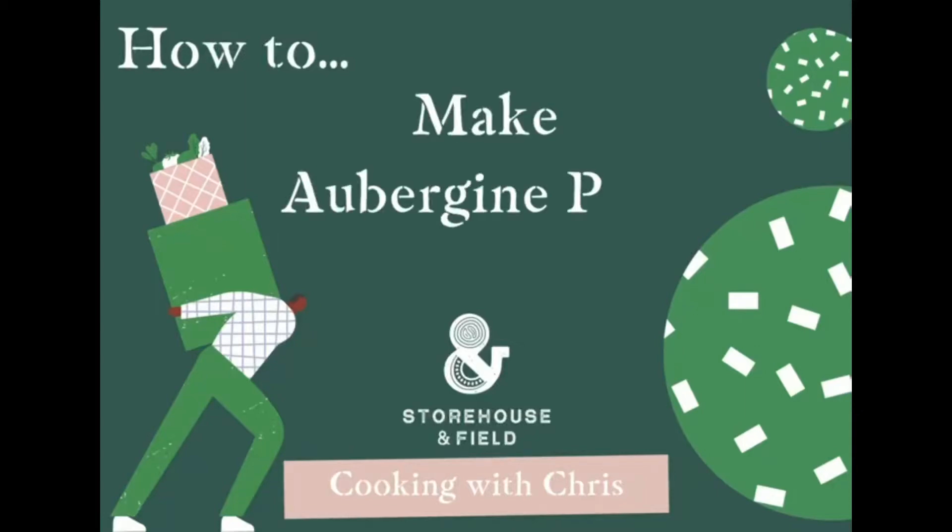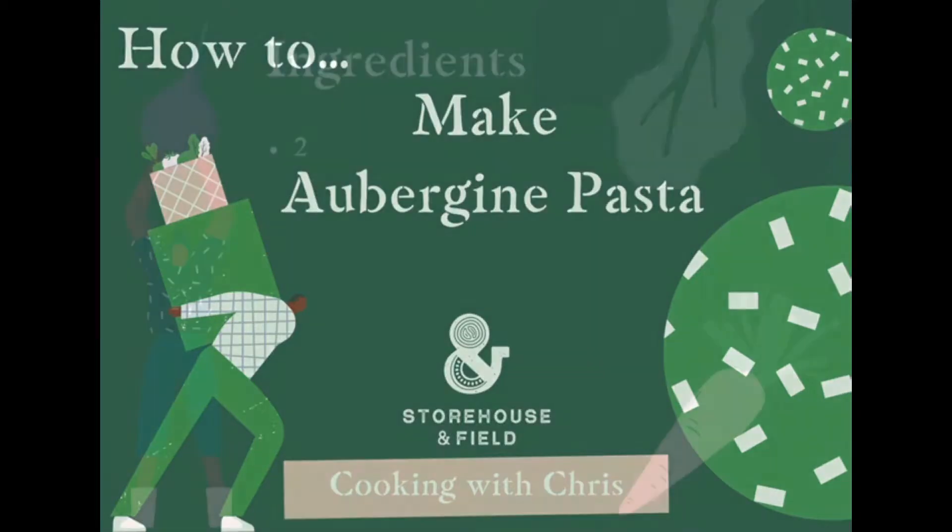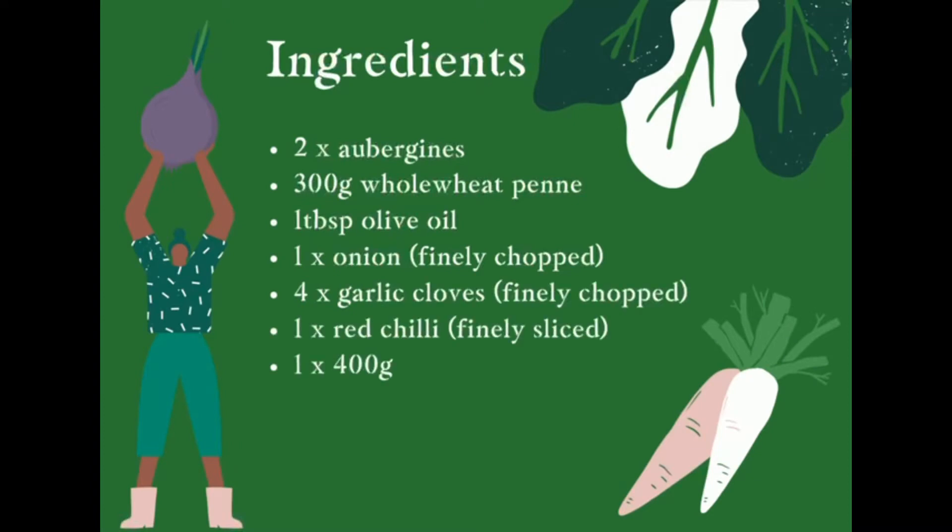This is a simple recipe for aubergine pasta. Gather the ingredients together and we'll get cooking.